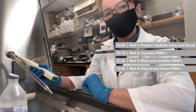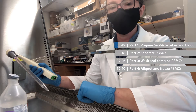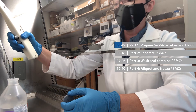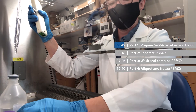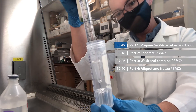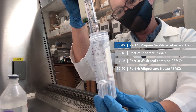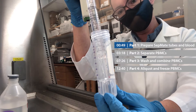The first step is going to be to prepare four SepMate tubes by adding 15 milliliters of lymphoprep to each tube. I'm going to use the graduations on the pipette, not the graduations on the tube. I'm just going to put the tip of the pipette just above the central hole on the SepMate tube and slowly drip the lymphoprep through that hole.